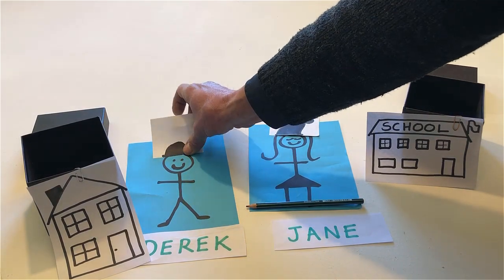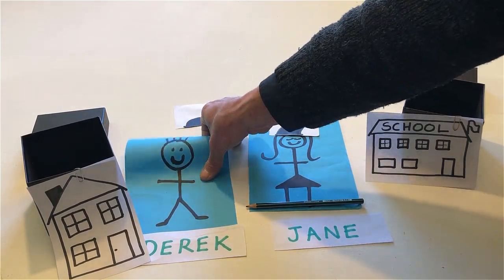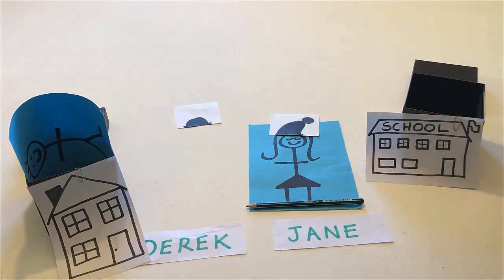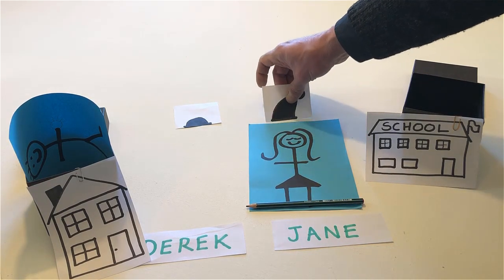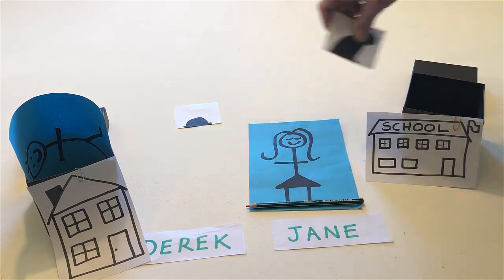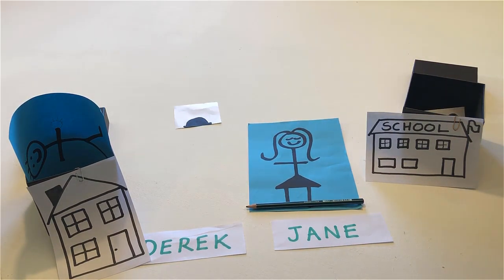Open Derek's house. Take off Jane's hat and put it inside her school. Open Derek's house. Touch Jane.